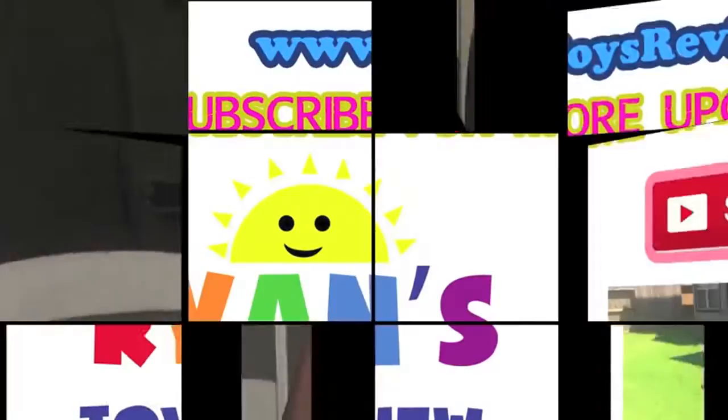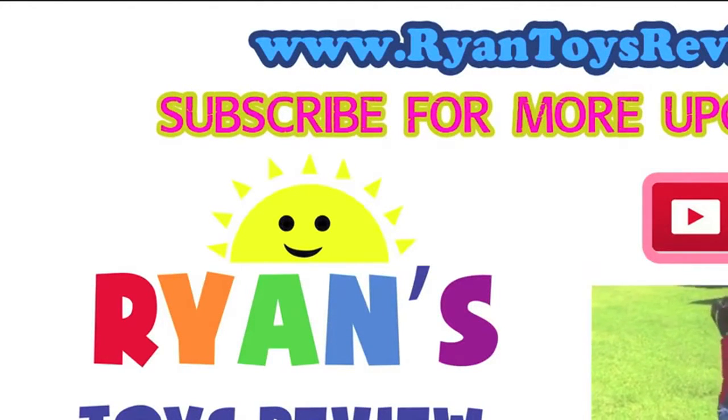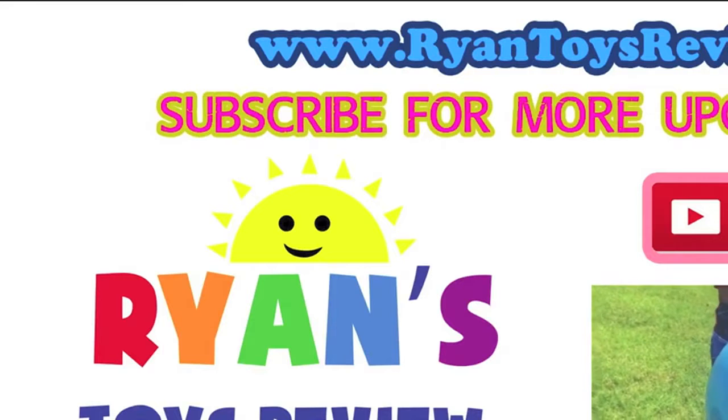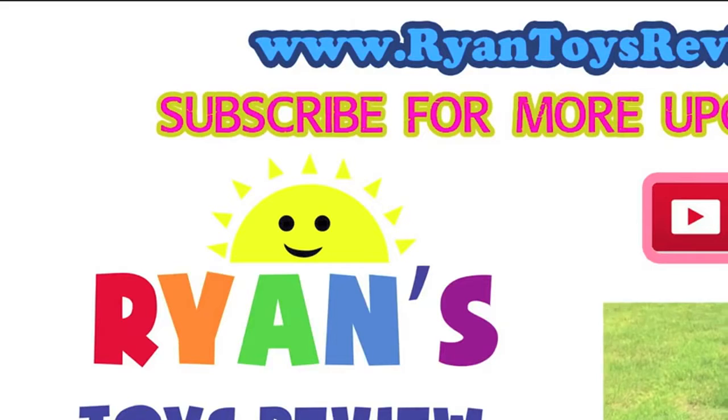Bye! Subscribe to Ryan's channel later. If you like this video, please subscribe. If you want more ice cream videos, subscribe! I'm almost done with my ice cream shake. Ice cream shake? Yeah, it's almost like a milkshake. Bye!